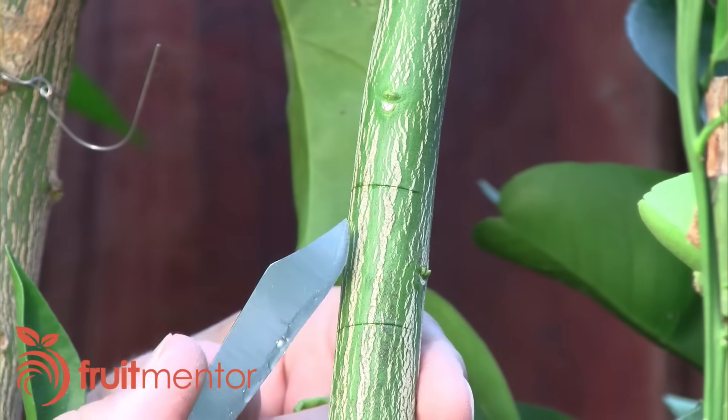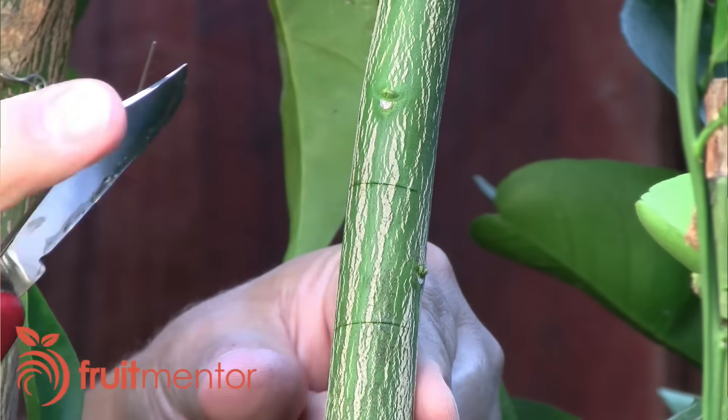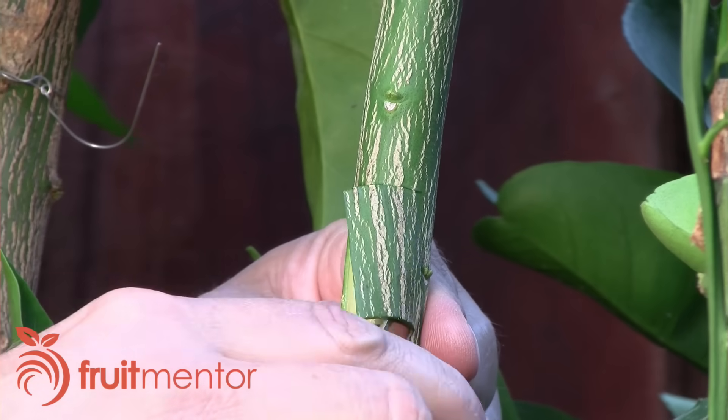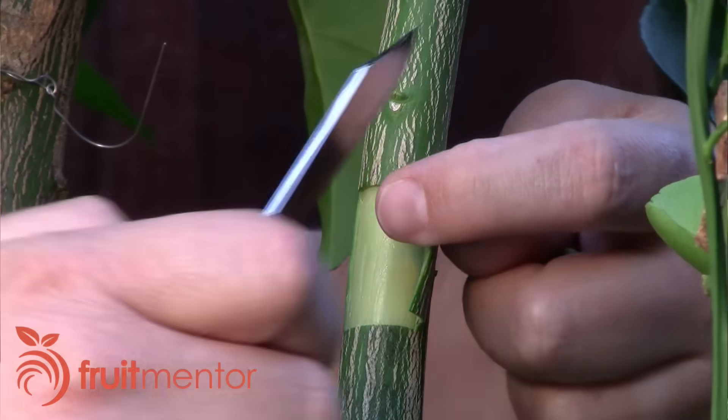Next, I make a third perpendicular cut joining the ends of the first two cuts. I use the bark lifter from my grafting knife to peel the bark back, and then I cut the bark to make room for the patch.